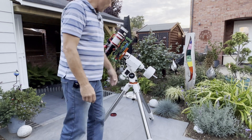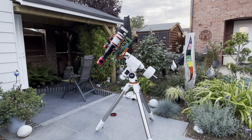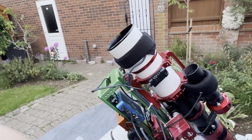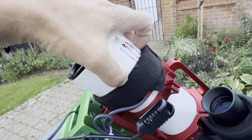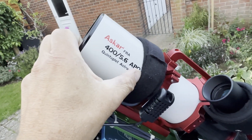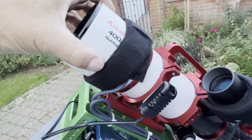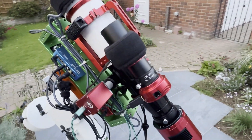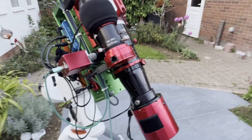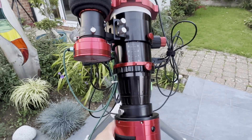Just going to plug in the Jackery battery from the power supply and that rig is ready. This is the Askar FRA 400 — F5.6, a quintuplet astrograph. It's got four elements of glass, a built-in field flattener, no need to worry about back focus, and a 360-degree rotator, which is a nice touch.